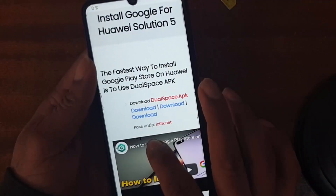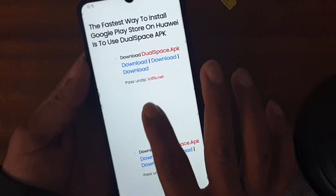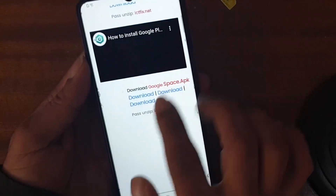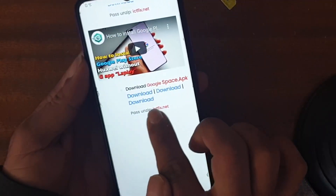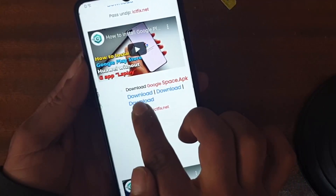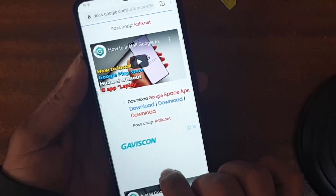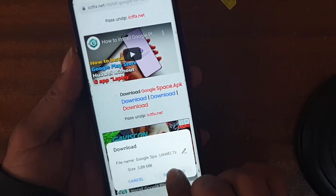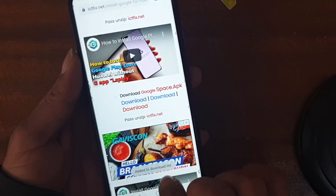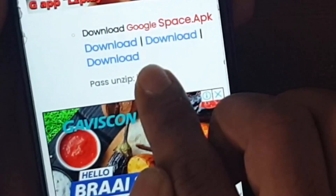Now you will see a 'Download Dual App' section. Leave the first download option and the second one. We need to go to the last one — the last download link. Tap it and download it.